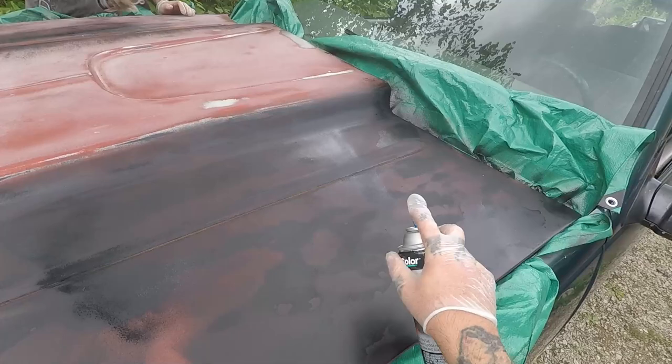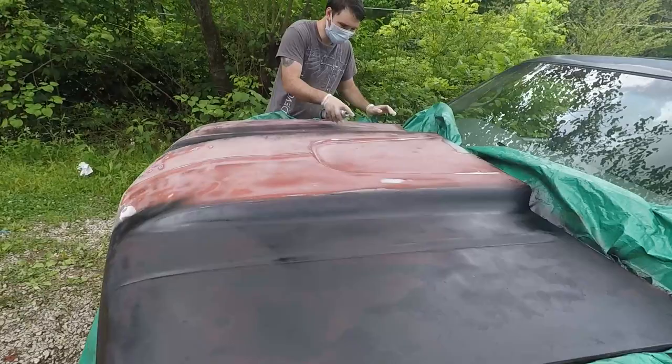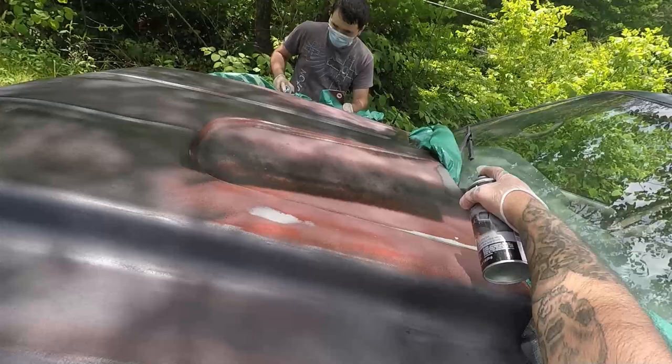We're trying to get it one solid color. We're going to coat this one time, then let it tack up, and then put another coat on top of it — we can put more coats after that. That first coat is a tack coat. Oh, I stepped on the blow nozzle.